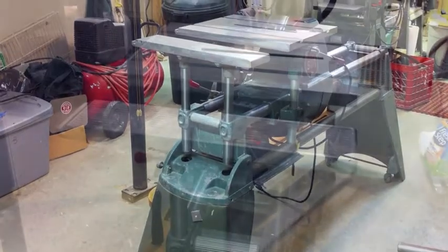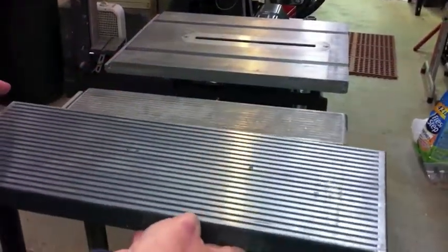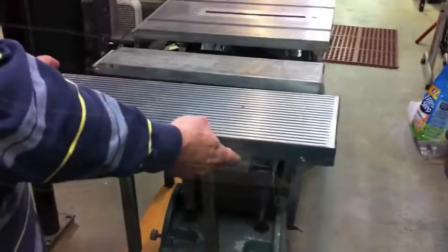Hi folks, this is Doug Reed again. I just wanted to present this short video about why you might want to consider upgrading your old Mark V 500 to a 510 or a 520.